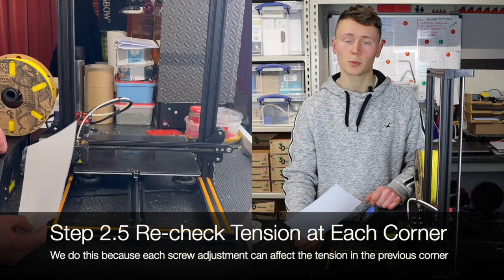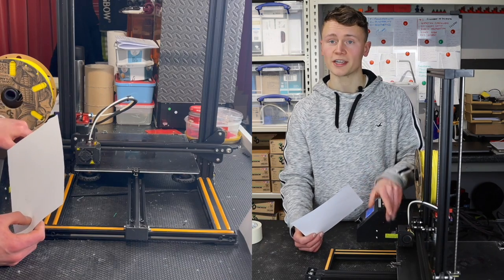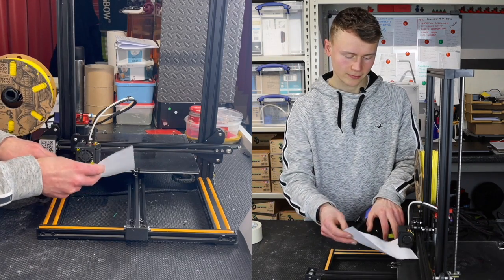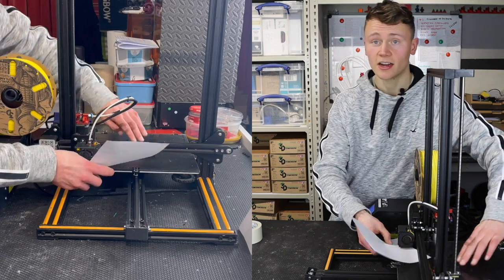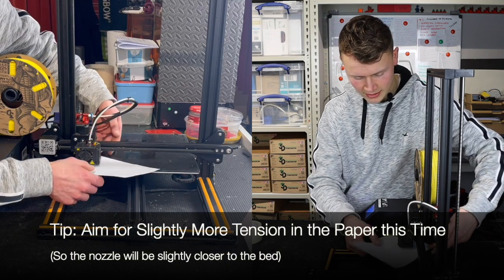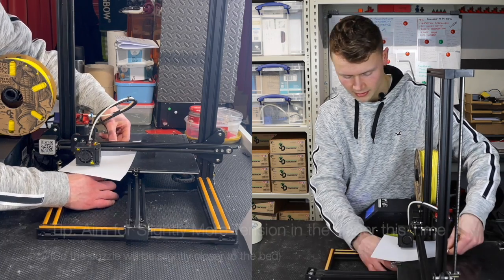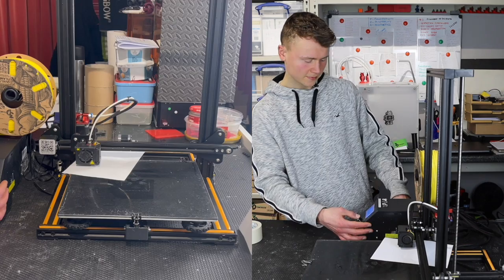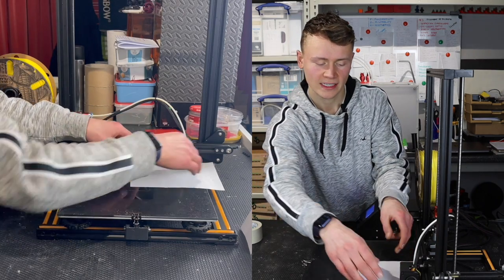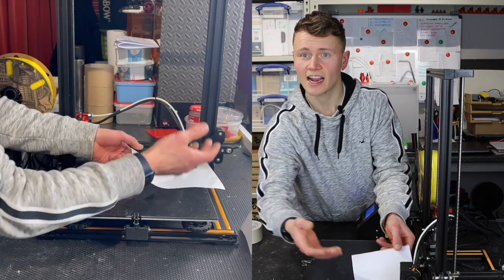Go back to the start and check that first point. If you've completely tightened the bed screws to start with, you'll probably find this first point is now quite tight and will need reducing. One thing to note: don't push down on the bed while you're moving the paper, as you'll be affecting the level. Try to hold the paper from the sides and not push down on the bed — that way you're getting an accurate feel for the friction.